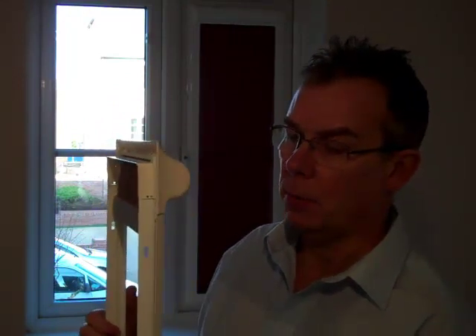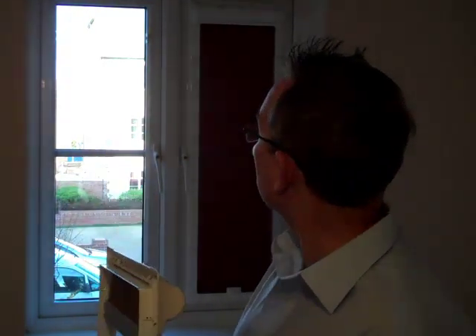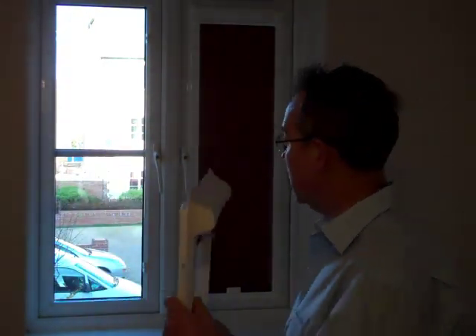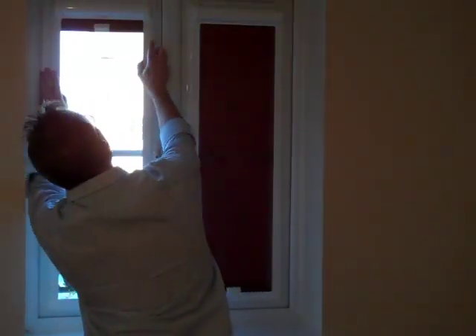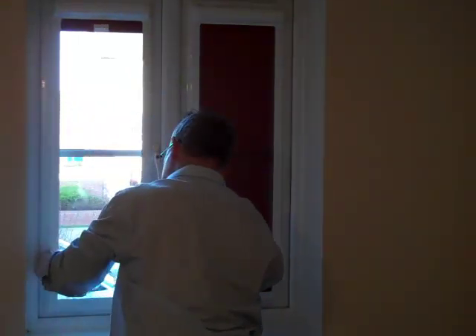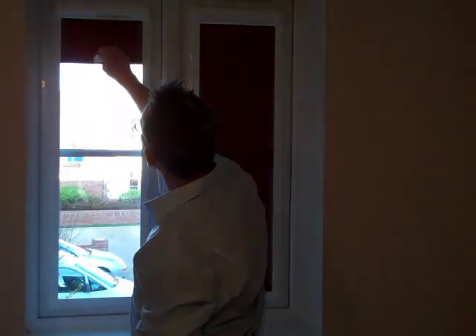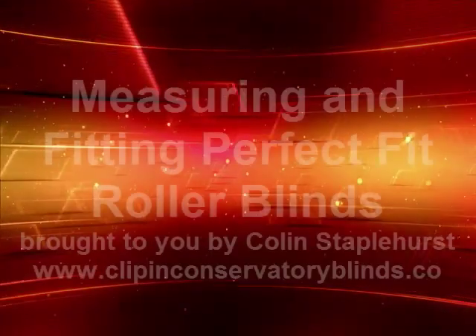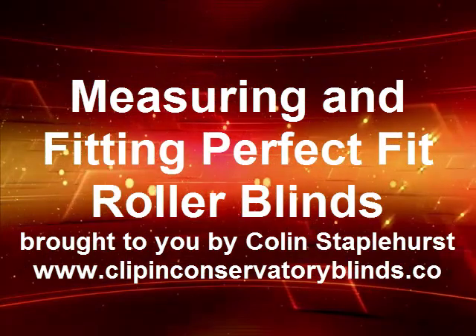With venetian or pleated blinds, the bulk is generally not an issue. I've got the blind here and the clips positioned already — it was very easy to do as you saw on the video. I'm just going to put this in place now. Okay, that's all there is to it. You'll see I've taken the vent off — I didn't use it anyway, so it's not an issue. Thanks very much; if you've got any questions just call me or email me. See you in the next video.